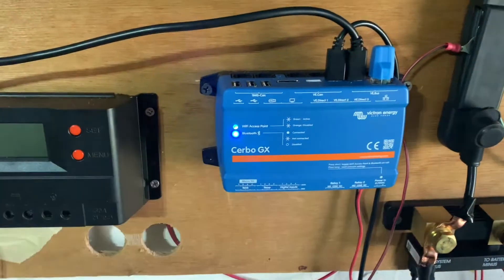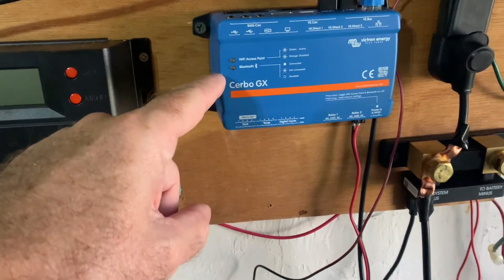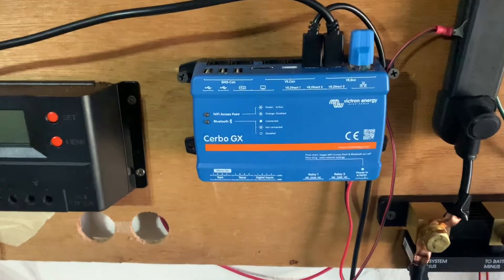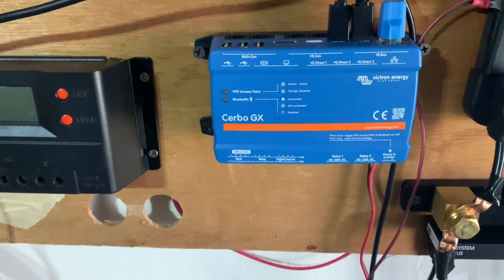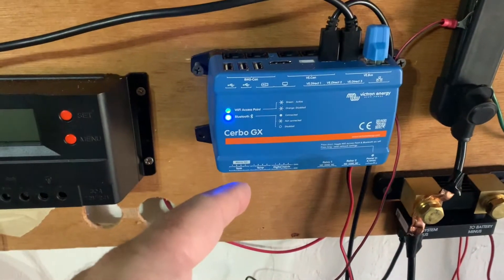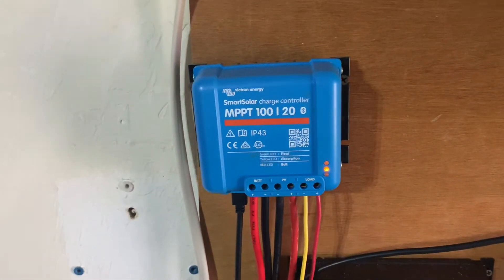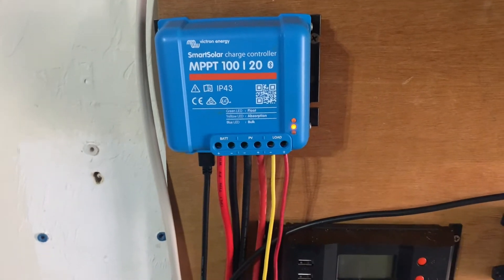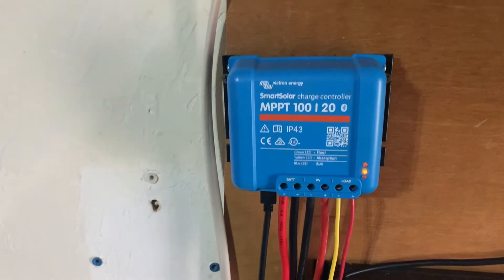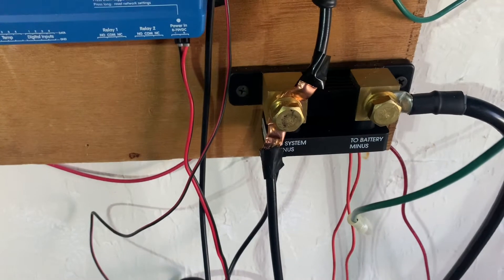The Cerbo GX also talks via Bluetooth to Victron Connect, but right now it is connected via Wi-Fi — which is what this little green light is indicating — and it is connected to the internet. The other devices do not do that. This one connects to the internet. The other devices you can only see on the Bluetooth app and you have to be in Bluetooth range — about 20 feet. This Cerbo GX I can do that at about 40 to 50 feet.